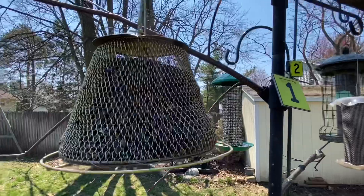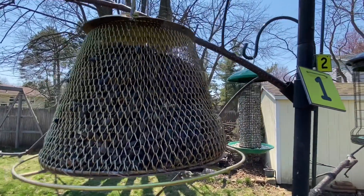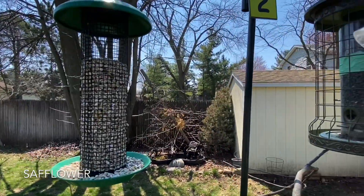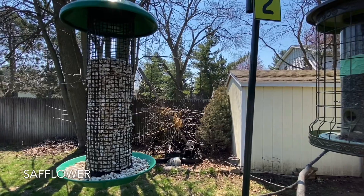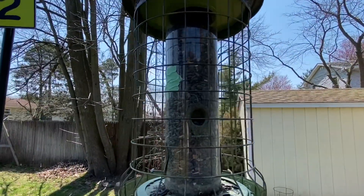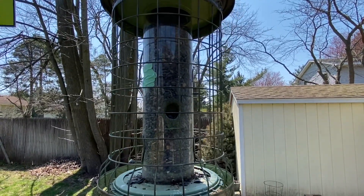These other three feeders have black oil sunflower seed in them, and it's not getting emptied very quickly, so I don't need to do anything with it. The safflower — and that's the last of my safflower, so we'll see how long that lasts. And the sunflower seeds in this feeder are not going down very quickly either, so we're going to just leave that the way it is.